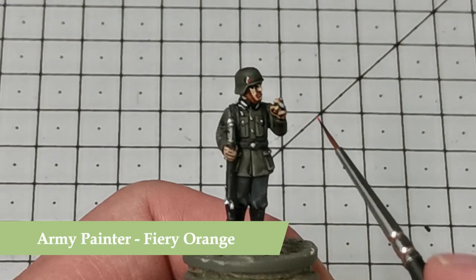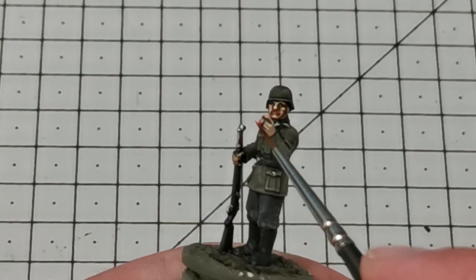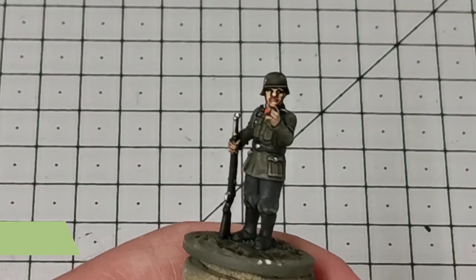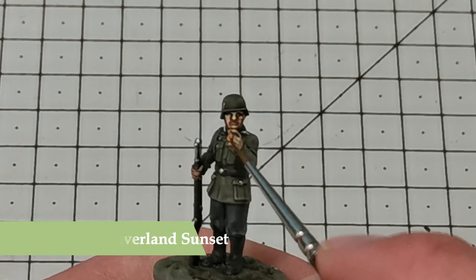To finish things off I'm going to use Fiery Orange to create the cherry on the end of the cigarette, and then dot in some Avalon Sunset by Citadel just to give it a final bit of brightness.